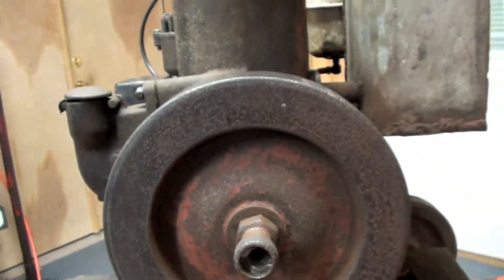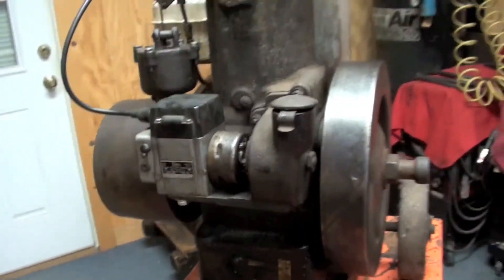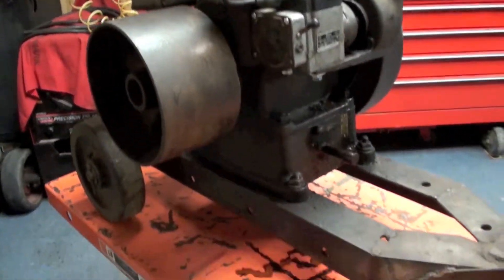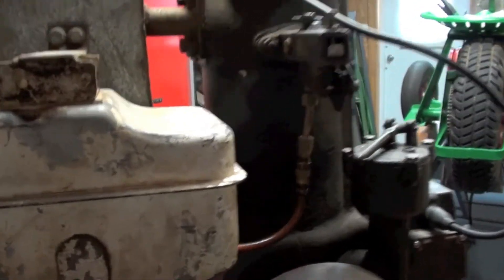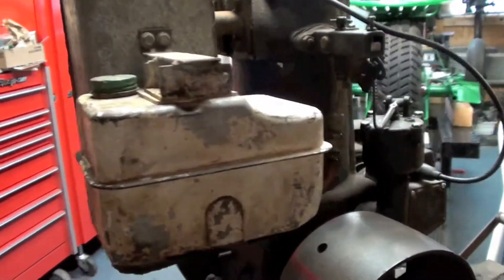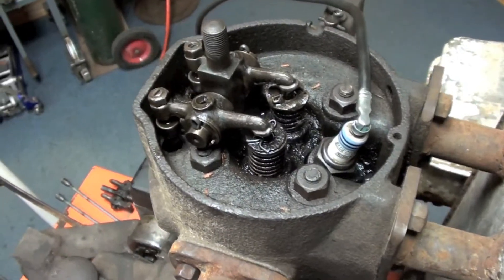Hey everybody, Engine Doc back with you for another engine look. This one's made by Lawson and it is a milking machine engine - it ran a milking machine vacuum pump. It's been modified; it originally was on a milking machine outfit and over the years it has been repurposed and saved from the junk. It seems to be a kind of unusual little piece, kind of interesting, and the subject of a review here.